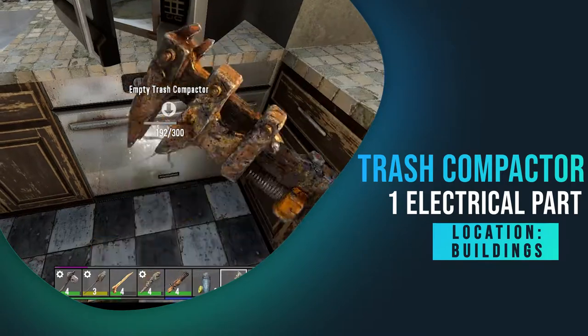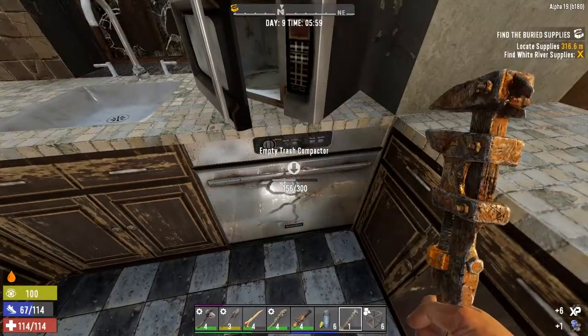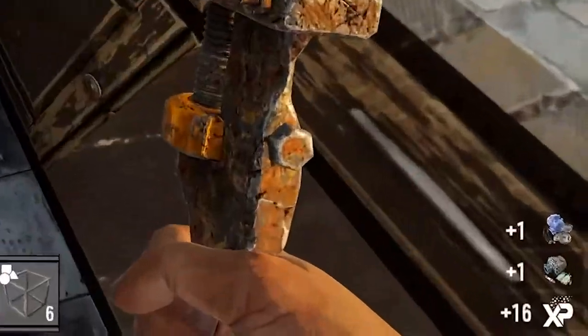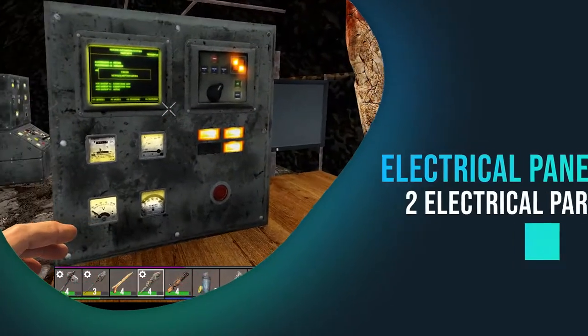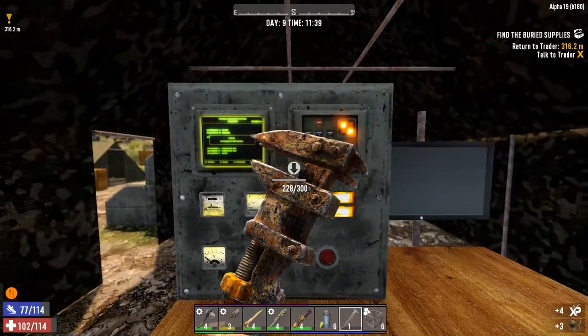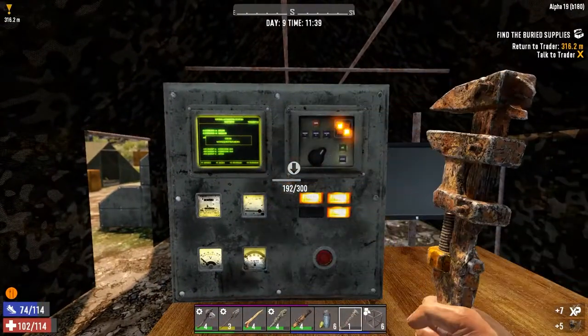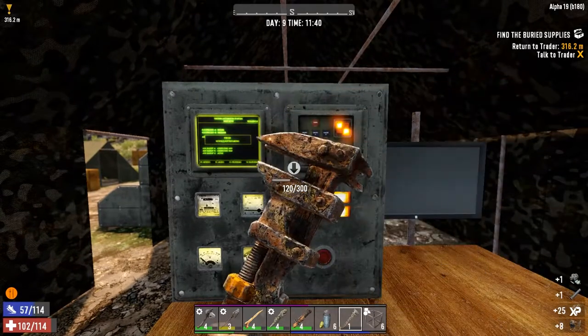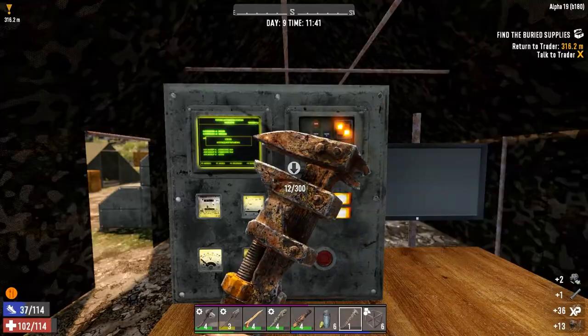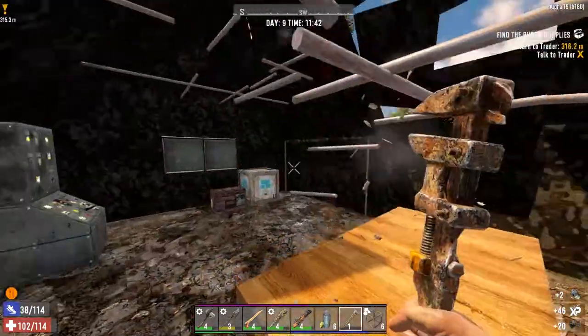The trash compactor only gave me one electrical part, but one's better than none, and I got a mechanical part too. Electrical panels — if you find a group of these, hit them all up. These things are great for electrical parts; a lot of the time you'll find them in a group.